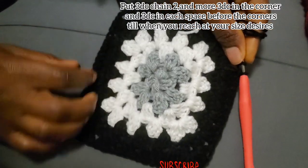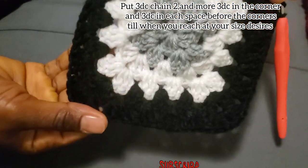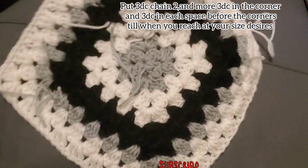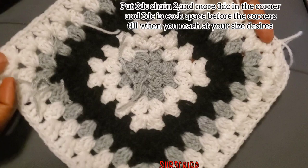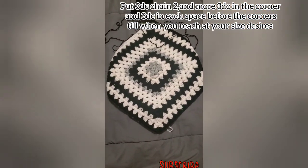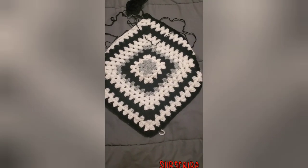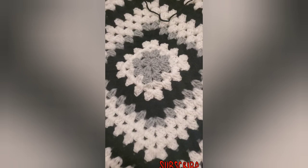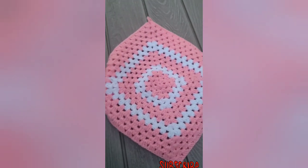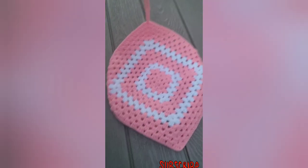Continue the same thing. When you see the spaces getting increased, place three double crochet in each space before the corner. This is how my size is — this can fit for a medium size.